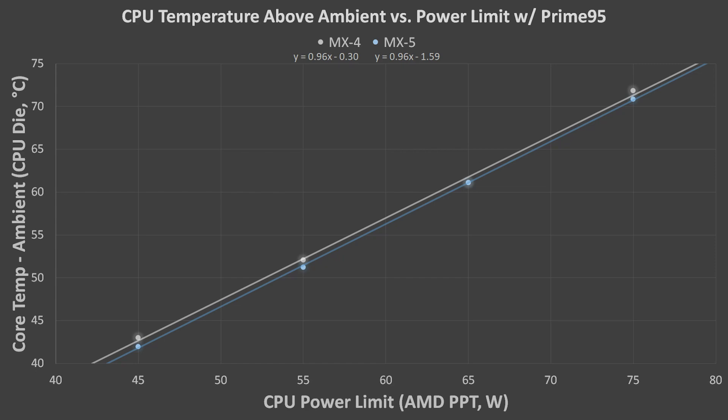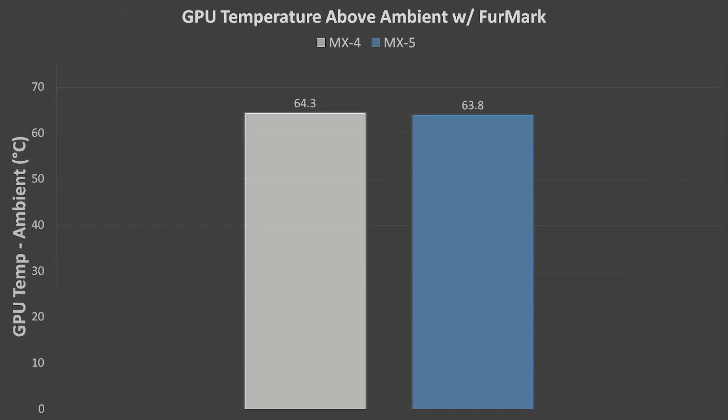The room temperature was tracked and subtracted from the CPU and GPU temperatures to equalize results. For the Ryzen 5 CPU, temperatures were slightly lower with the MX5 paste. The average temperature drop from MX4 was 0.7 degrees. Both pastes had a result of exactly 61.1 degrees above ambient at 65W. For the Quadro P2200 GPU, temperatures were again slightly lower with the MX5 paste, this time by exactly half a degree.